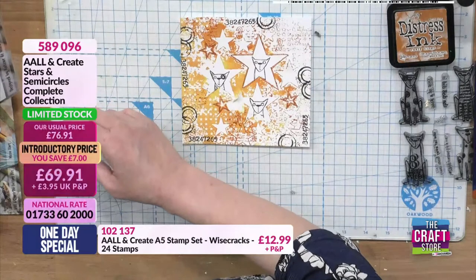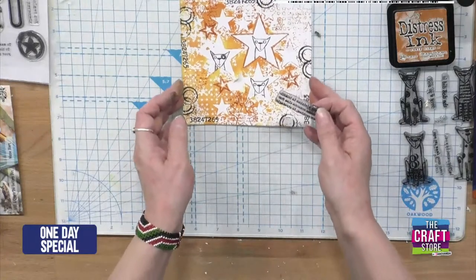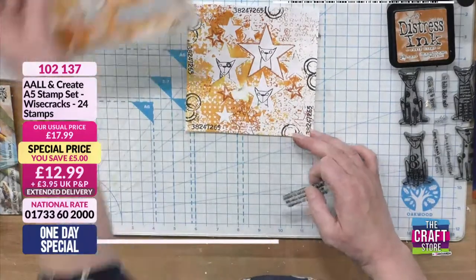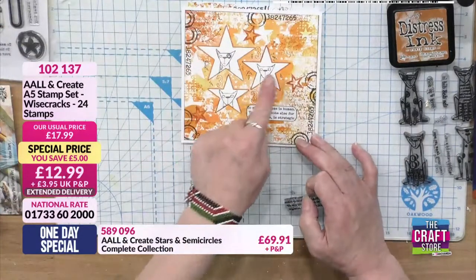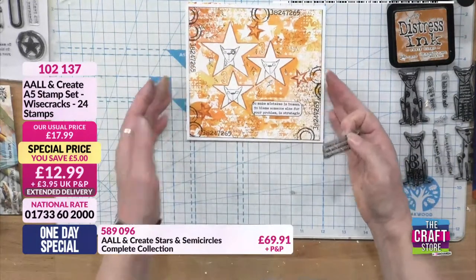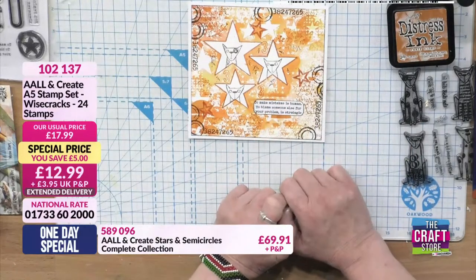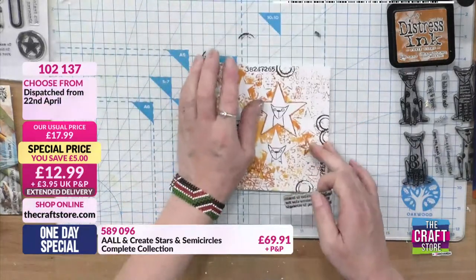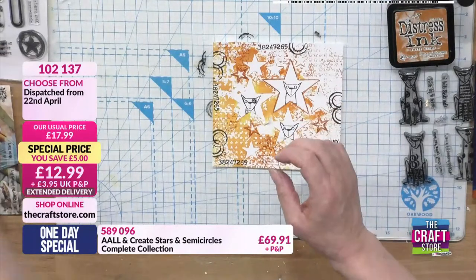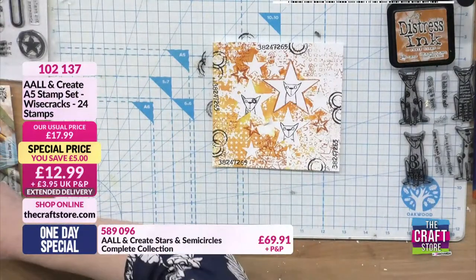I've got my sentiment and I'm going to use: 'To make mistakes is human, to blame someone else for your problem is strategic.' I thought, as they were cats, and because I've had the stencil the other way out so they're all sort of looking at each other - they're all blaming each other for their mistake! So I've stamped that out, cut it out, edged it, and added some texture paste. I've used the small starry stamp for that.